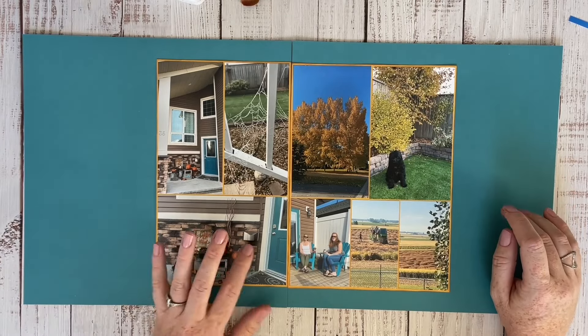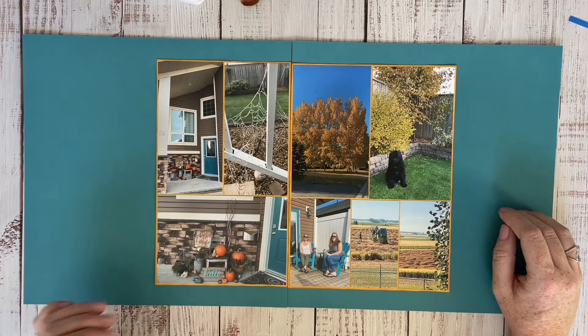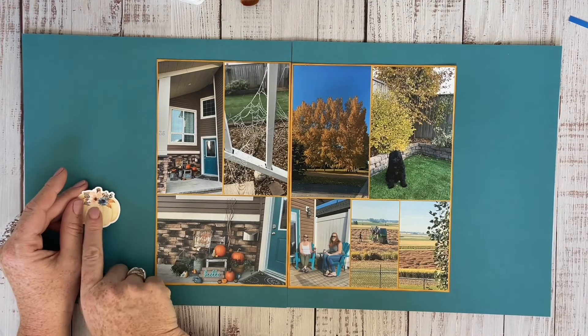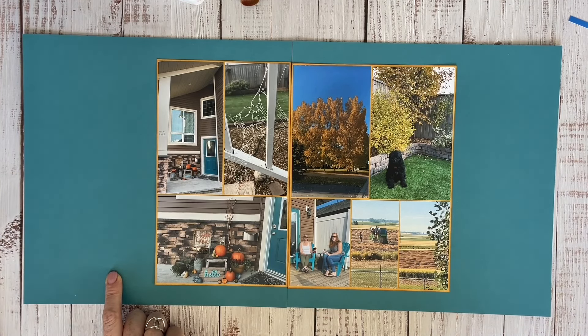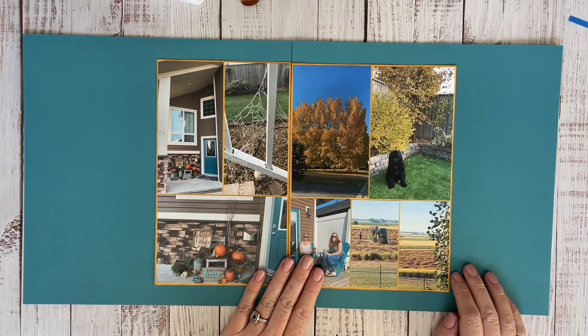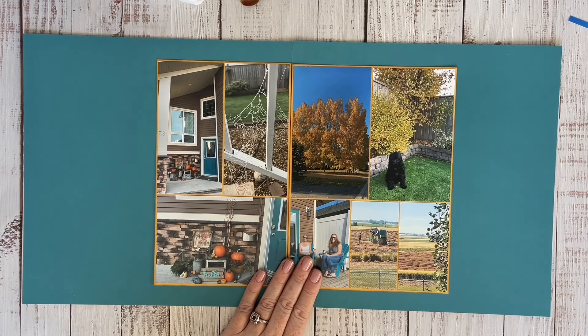I would like to use this as a background because it's kind of showcasing my front door - I painted the back door the same color - and how I did decorations for fall. I have very few pumpkin pictures, so I'm excited to use some of the pumpkins from Crisp Air. This is a different shade of blue, but I'm gonna make it happen. I think it's close enough, especially since it's going to be on more layered papers.